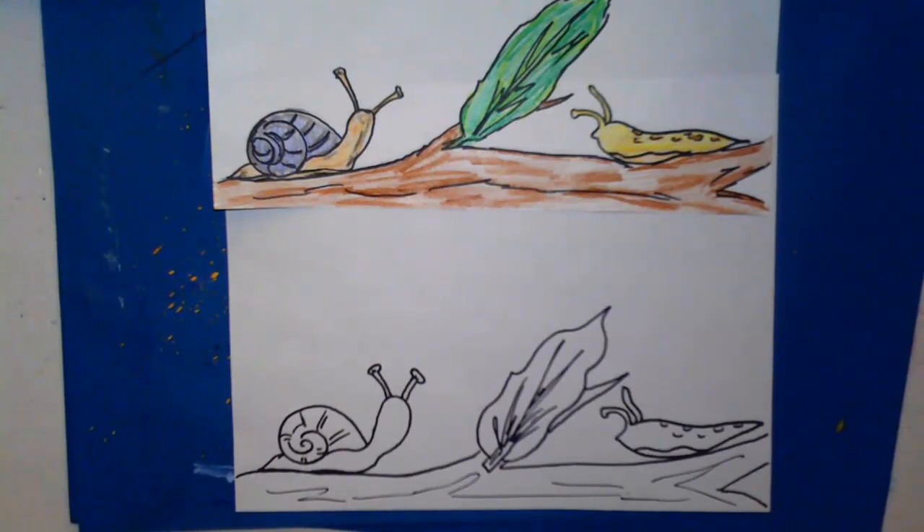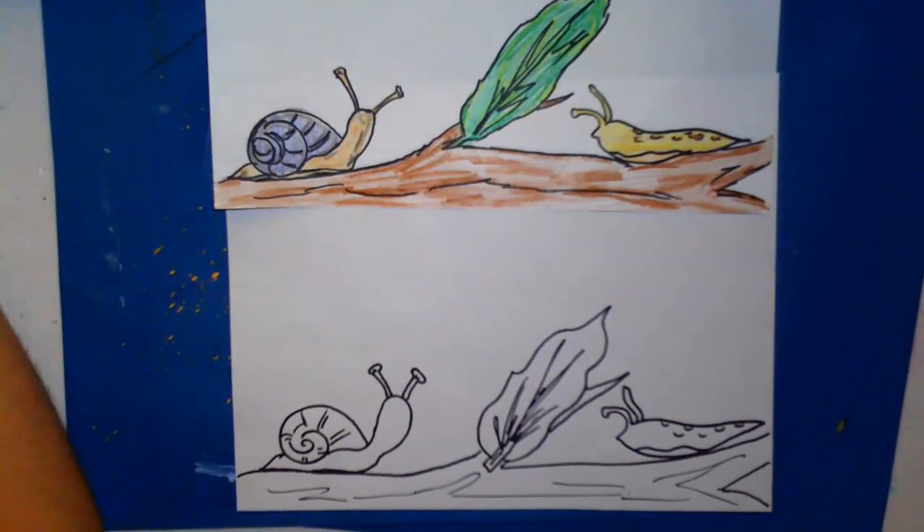You can use different materials as you color, and I can't wait to see what yours ends up looking like. Thank you so much for joining me today. I hope you have a wonderful weekend and I'll see you back on Monday.